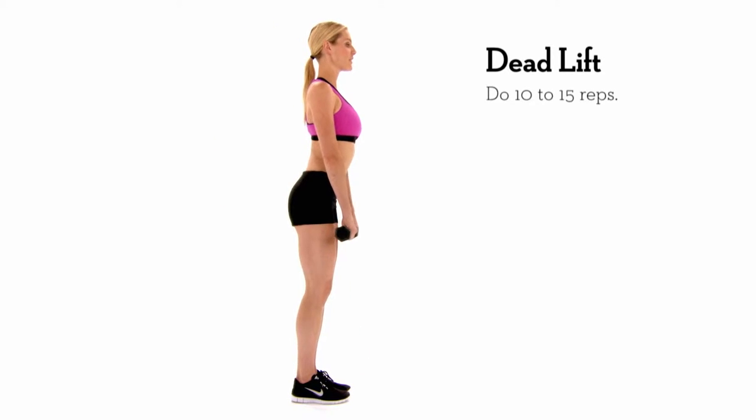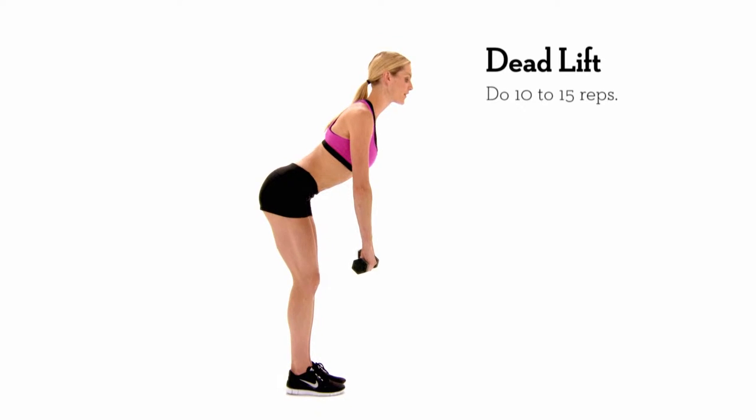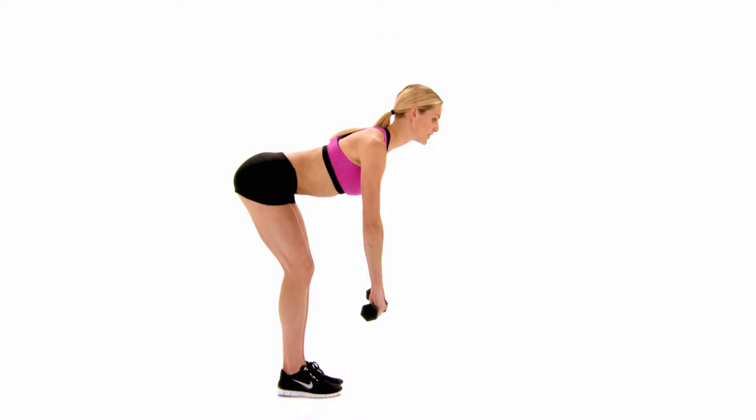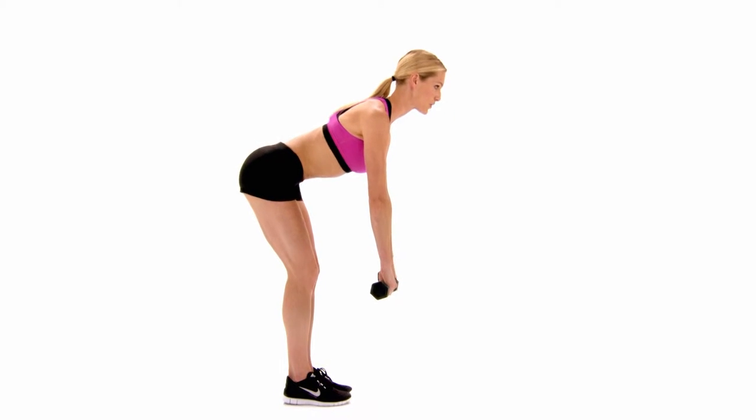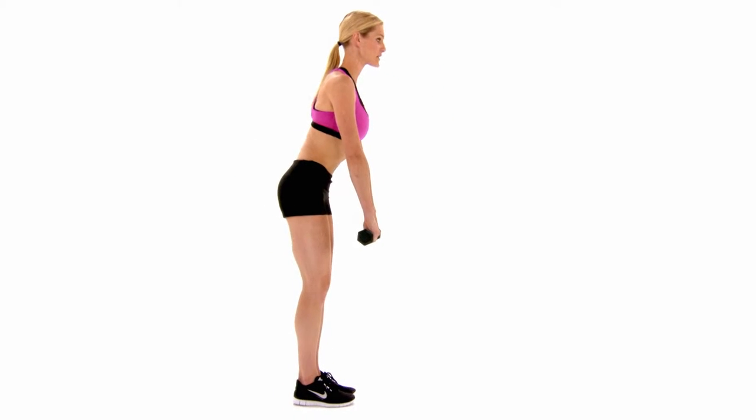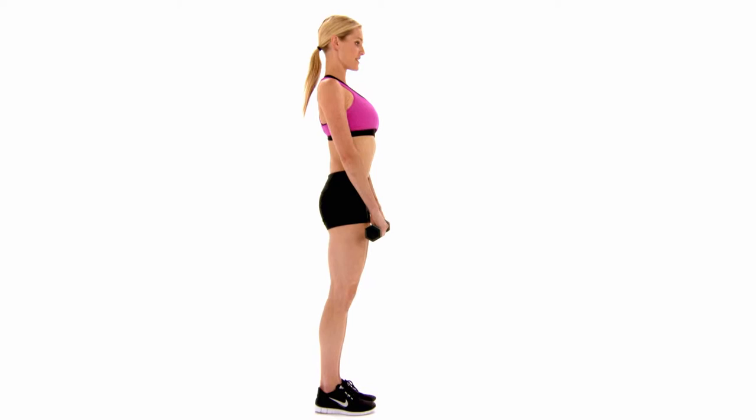With a slight bend of the knee, you're just going to fall forward. Weights hang in front of you. Just when you're a little bit past the knee, pull your belly button in, squeeze your glutes the whole way. Squeeze, squeeze, squeeze, and tuck in.